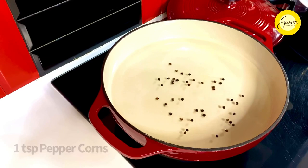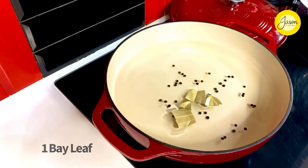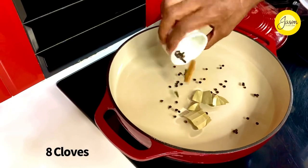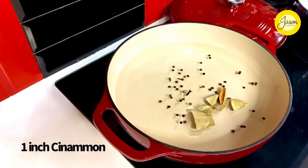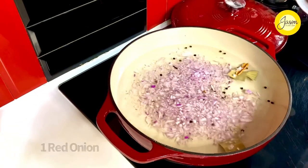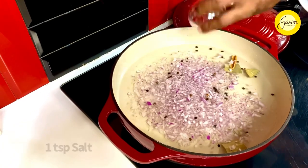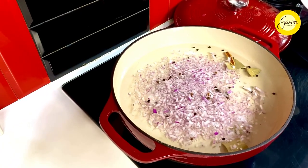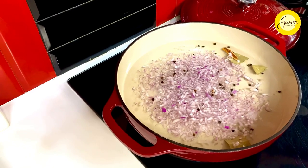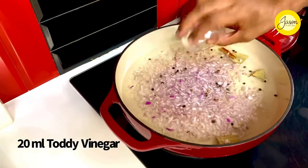About a teaspoon of peppercorns going in, one bay leaf just roughly torn up, eight cloves and a stick of cinnamon, one large onion finely chopped, a teaspoon of salt, and you can use any vinegar to coagulate the fish protein — I'm using Goan vinegar, but malt vinegar works fine as well.